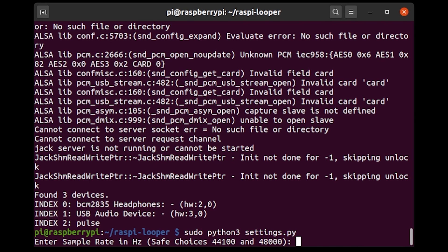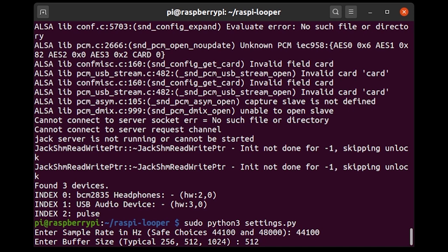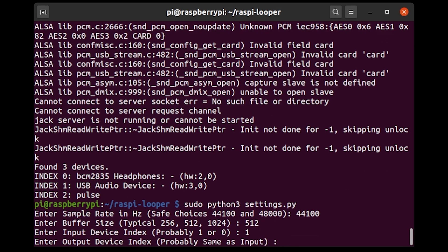Running settings.py is going to ask a bunch of questions about the kind of audio you want to use. I'm going to put in 44.1 kilohertz for the sample rate, which is a safe choice for most sound cards. I'm going to put in 512 for the buffer size, which seems to work from experience. If you find issues with glitchy audio you can try increasing this to 1024. I'm going to put in device index 1 for both input and output.